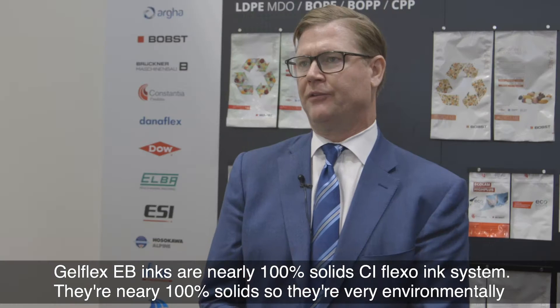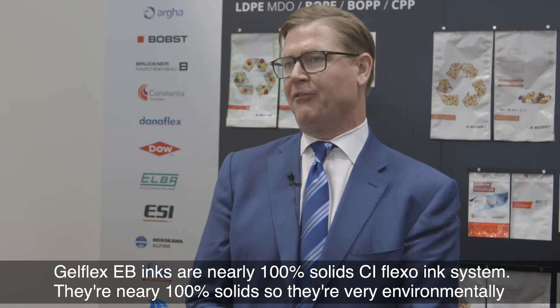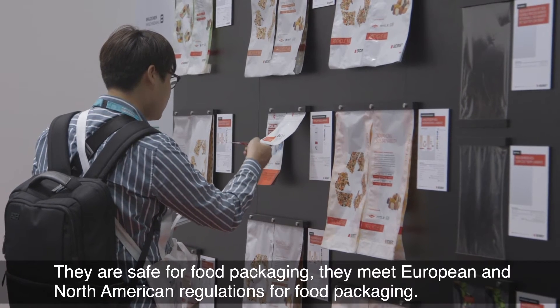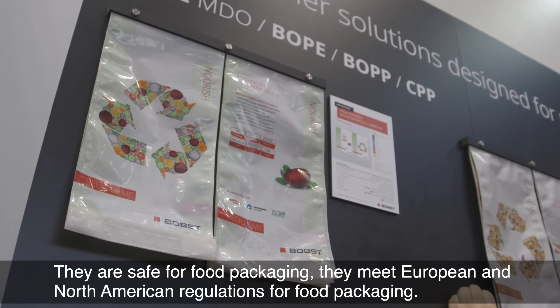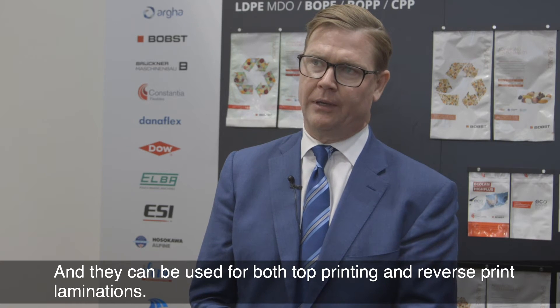GelFlex EB inks are a 100% solids, or nearly 100% solids, CI Flexo ink system. They're nearly 100% solid, so they're very environmentally friendly. They are safe for food packaging — they meet European and North American regulations for food packaging — and they can be used for both top printing and reverse print laminations.